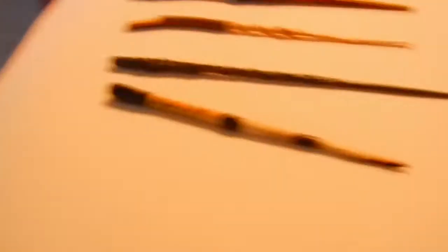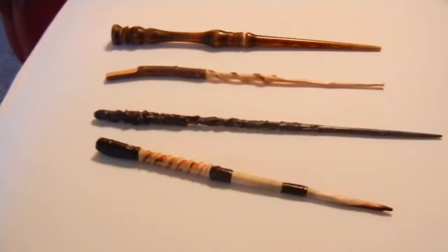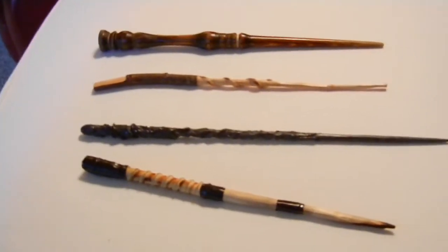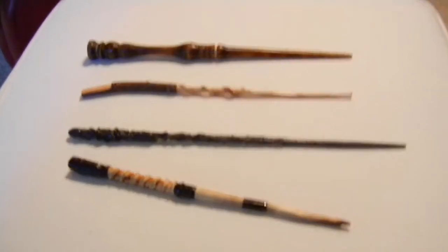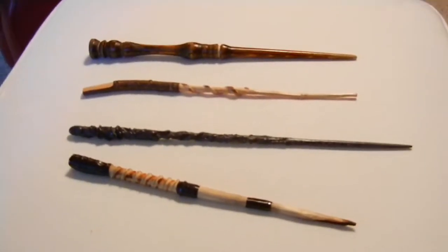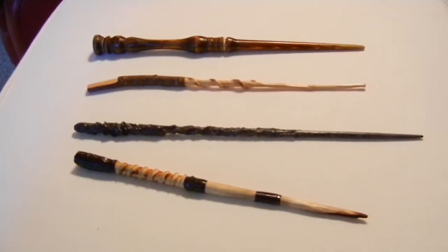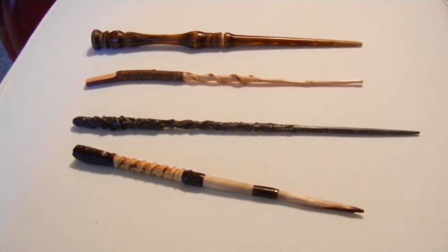As you know, in my last video, I referred to myself as Wand Master Coop. And well, I'm going to show you why today. These are made by yours truly, and these are actually only four out of thirty-some-odd that I've made so far over the years. I actually probably will never stop making them. I just imagined myself as a thirty-year-old making wands, oh dear.